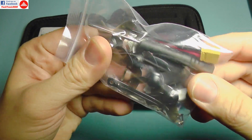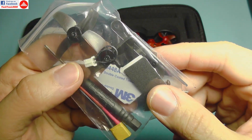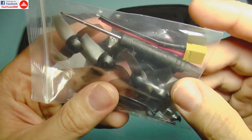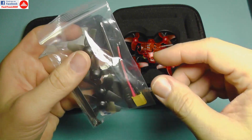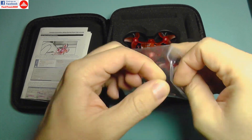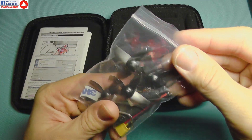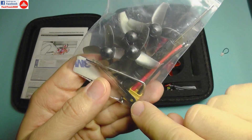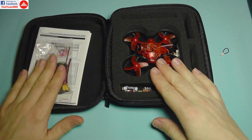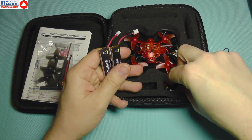You get a nice bag with accessories: a screwdriver, an XT30 connector, double-sided tape, foam tape, and this small loop wire for running 1S instead of 2S to make it more docile. Beside that you also get spare keys and spare screws. It's really nice for a starter - you get everything you need, including spare props, so even if you crash it you can repair it.